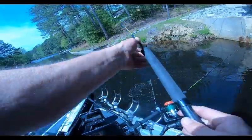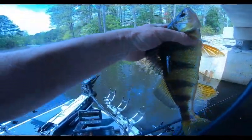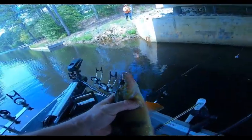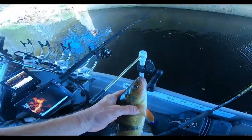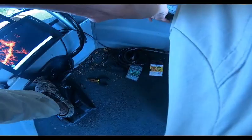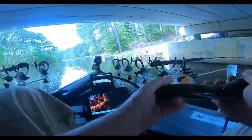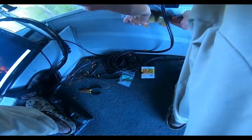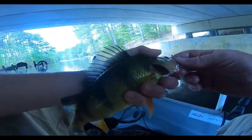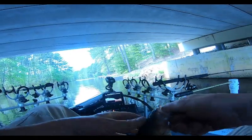Beautiful, beautiful — sizable raccoon perch, awesome! Beautiful yellow perch, man — sizable for this lake too. Let's see how big he is. Just shot 12 inches! Beautiful, beautiful, beautiful fish — yellow perch.